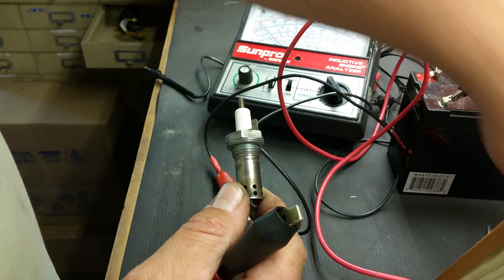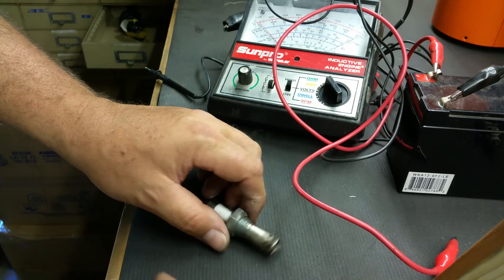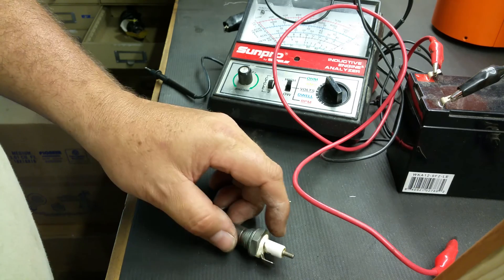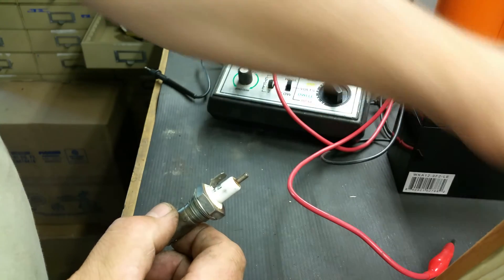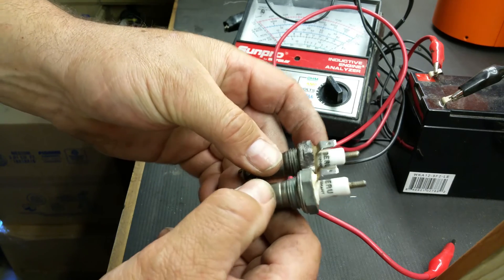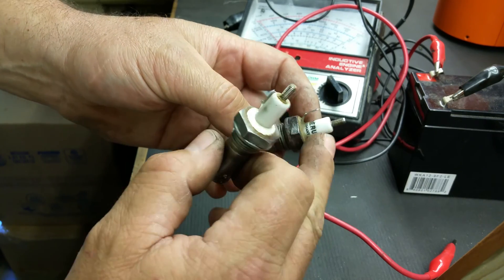The other thing to check is to see if the glow plug works. I have a 12 volt battery hooked up here as a tester battery. This is actually the power lead in. Sometimes there are two tabs on here like this kind. Be very careful — the one that has a bent angle to it, that's the power side. The ones that have two tabs, this is the grounding portion.